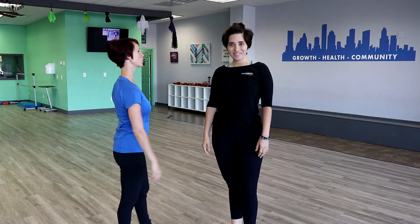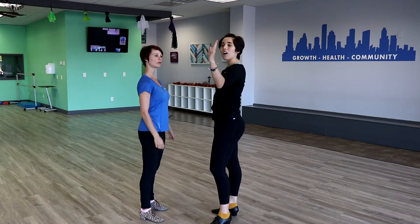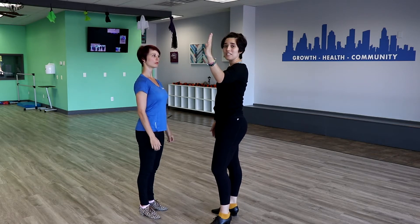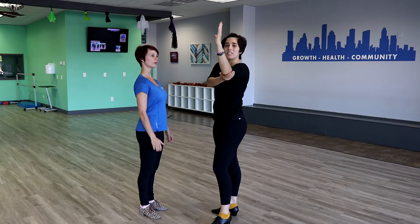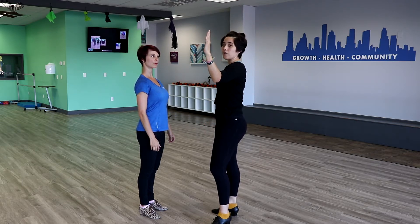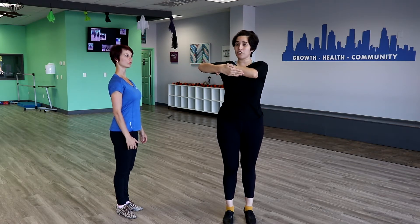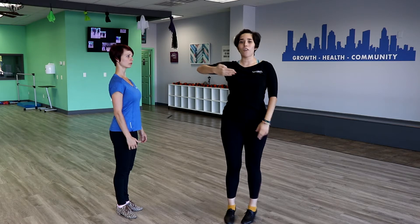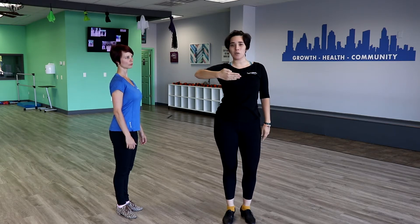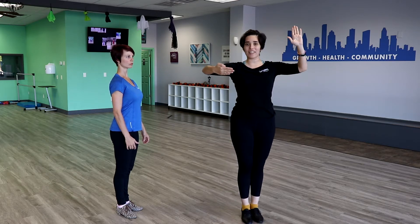Next we're gonna talk about the frame. Carolina's gonna cover the leader's portion, and then I will talk about the followers. So for the leader, we have our left arm in front of our bodies like this. Make sure that your elbow is lined up with your shoulder, but it's not all the way back — make sure it is in front of you. And your right arm is right here, to the side. Make sure your elbow is pointing to the wall, or to the side that you wanna think about, so that your follower fits right here, offset, in your position.